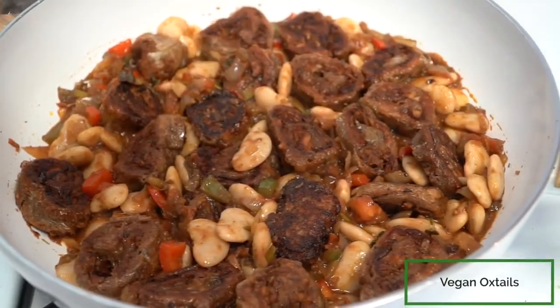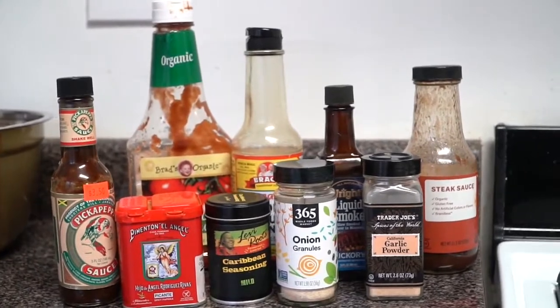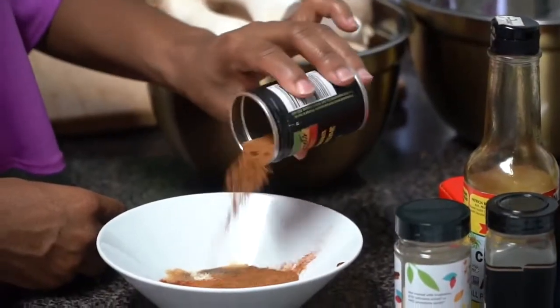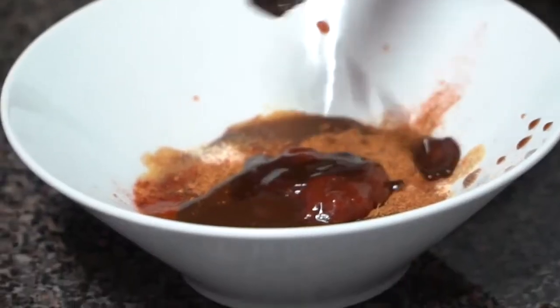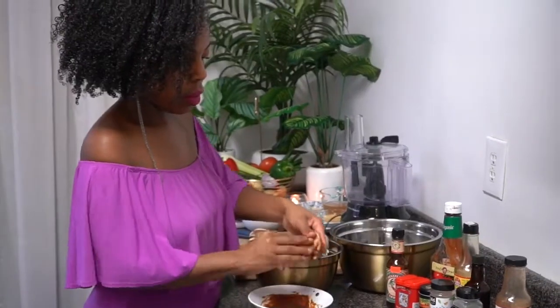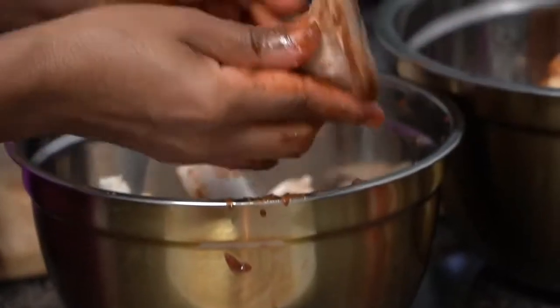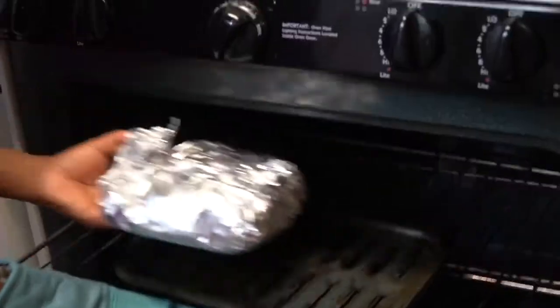Today we are going to be making vegan oxtails. What you see me doing here is making a nice marinade for my oxtails. I'm treating this as if it were meat, so whatever you would put on your meat as a seasoning, that's what you're going to put on your mushrooms. Make sure you taste your seasoning because however that tastes is how your mushrooms are going to taste. We're going to roast our mushrooms in the oven so we can shred them, and I wrap them in foil to create a steaming environment.